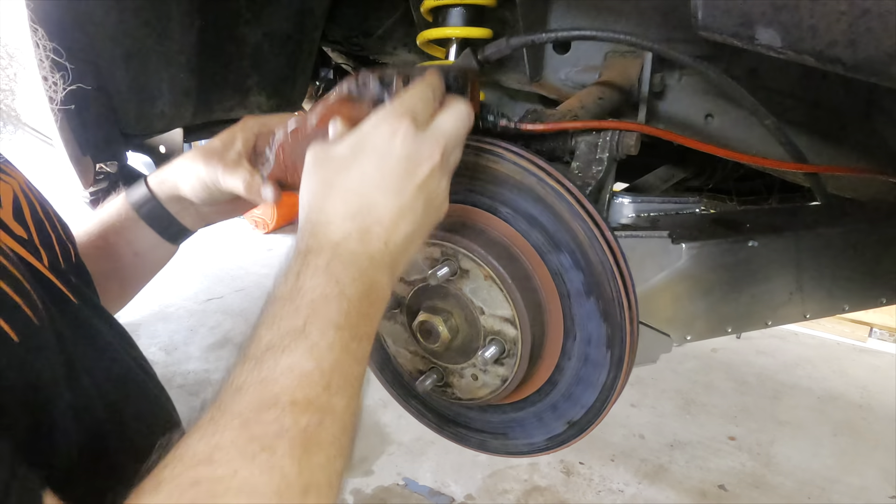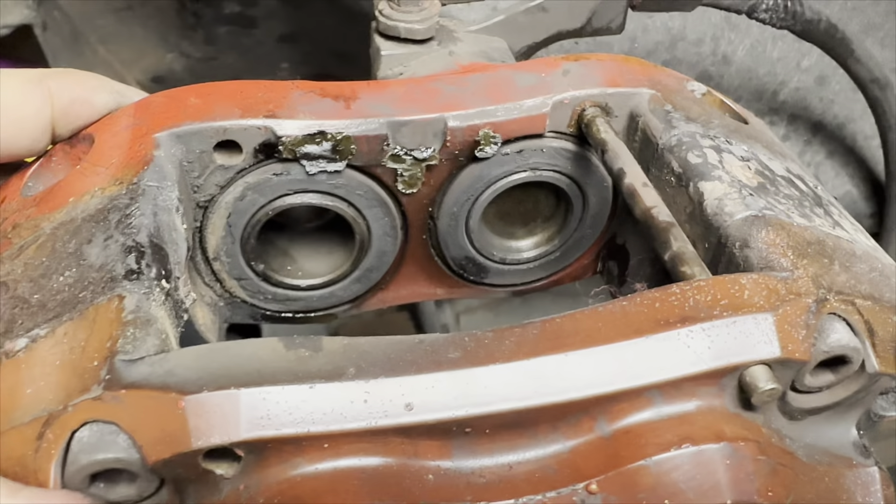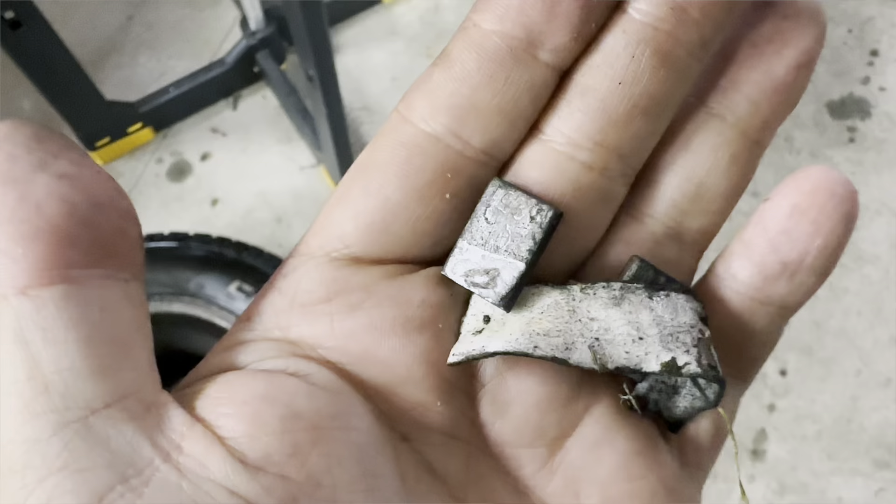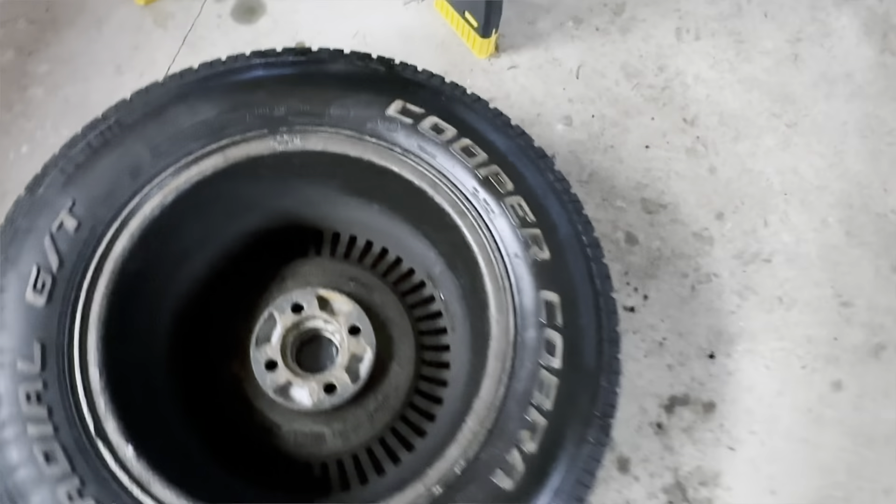Once things cooled down a bit, I took off the caliper. The dust boots on the pistons didn't fare too well — one was completely burned away. The heat even melted off the glue for the wheel weights. I found them on the floor.